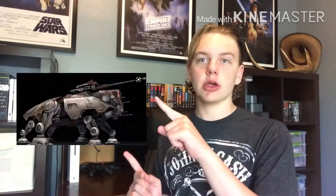The AT-TE is probably the most recognizable and iconic vehicle from the entire Clone Wars series, and we see it in the Battle of Geonosis as well. Today we're going to be reviewing this vehicle.